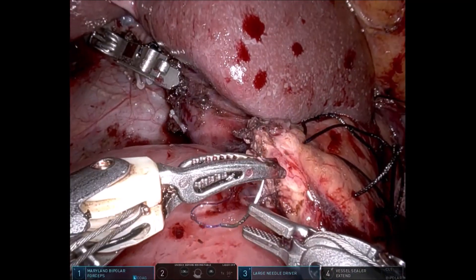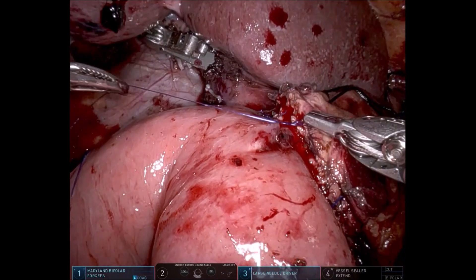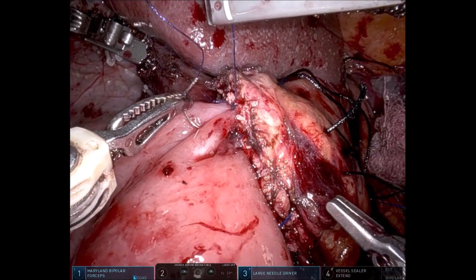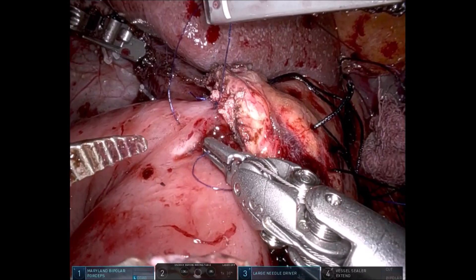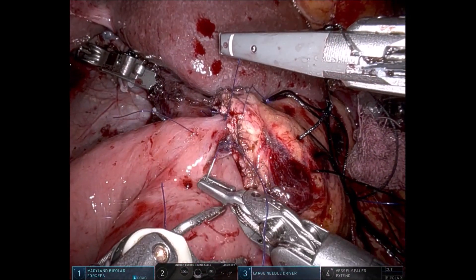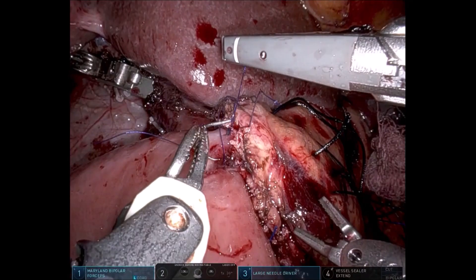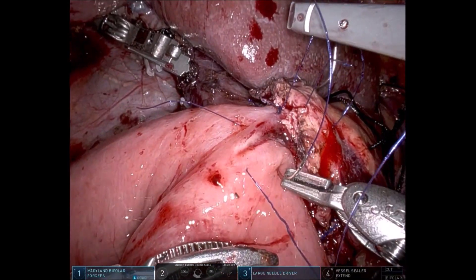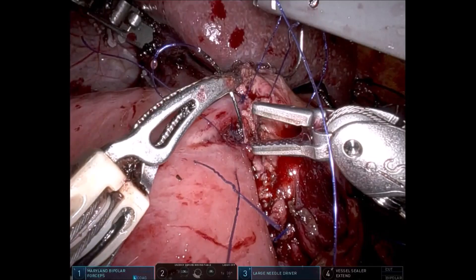We take an 11 o'clock suture, out-in of the jejunum and in-out of the pancreas. Seeing that only a small 2 mm opening remains, we take interrupted sutures with stay. The 11 to 12 o'clock position suture is placed out-in of jejunum and in-out of pancreas, left untied to allow subsequent sutures to be taken under vision. The next suture is placed at 1 to 2 o'clock, and then at 3 o'clock — out-in of jejunum — ensuring precise duct purchase.